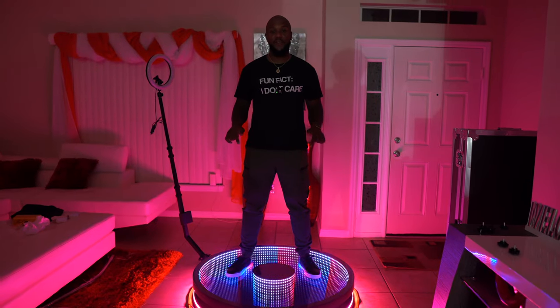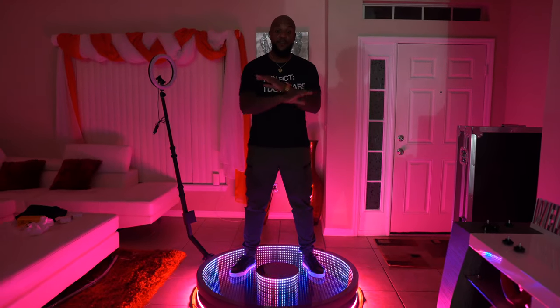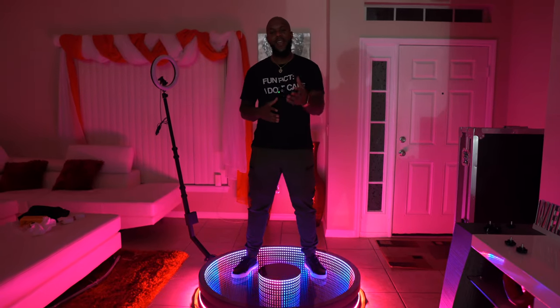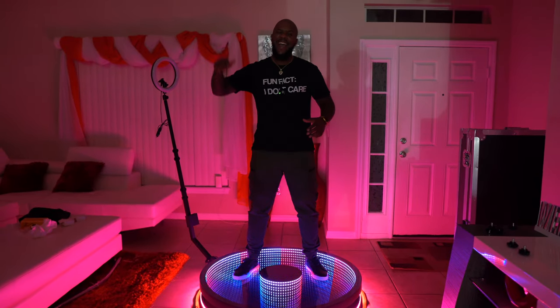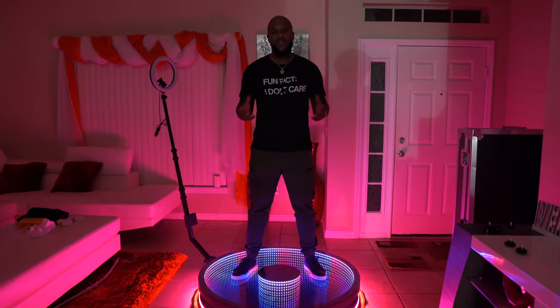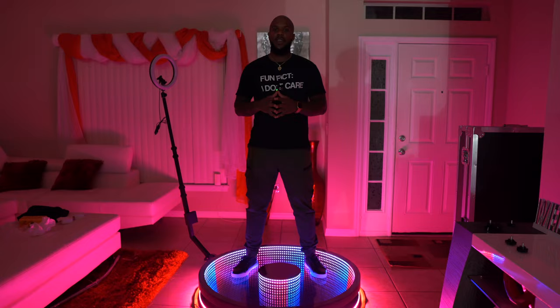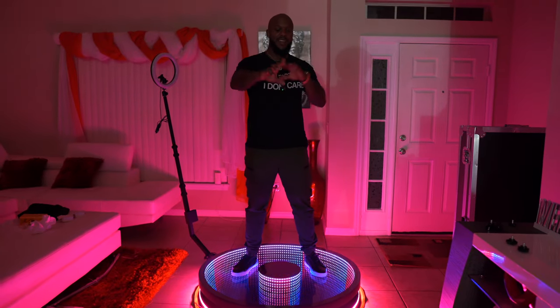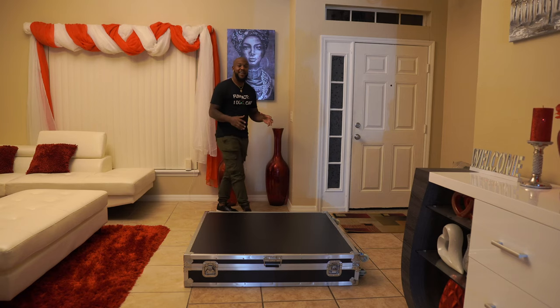This is the Infinity 360 photo booth. I'm going to show you everything that comes with it and how to set it up. If you like content like this, go ahead and smash the subscribe button, make sure you like the video, and leave a comment if you found this video helpful. So without further ado, let's get into the video.